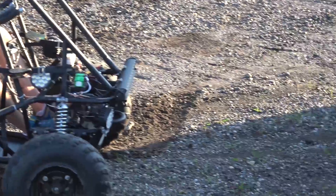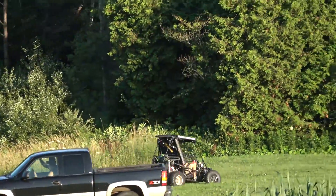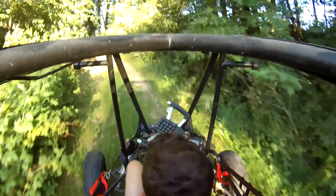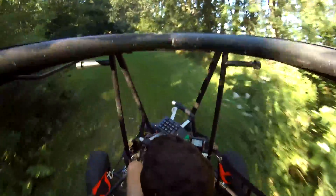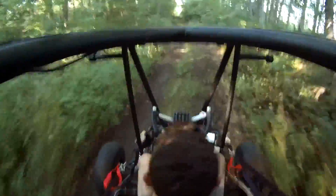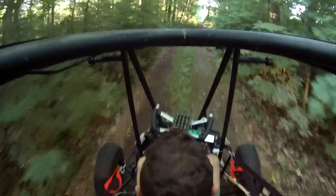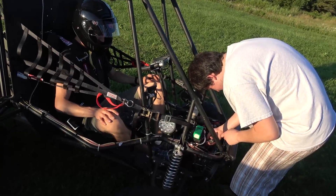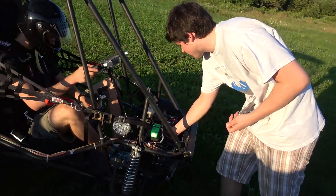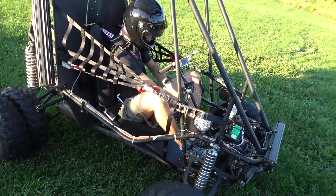Nice. Well, difficult to control. And now we have all the traction. Alright, you're good to go. Alright, it is no longer remote controlled — Ian is assuming manual control.